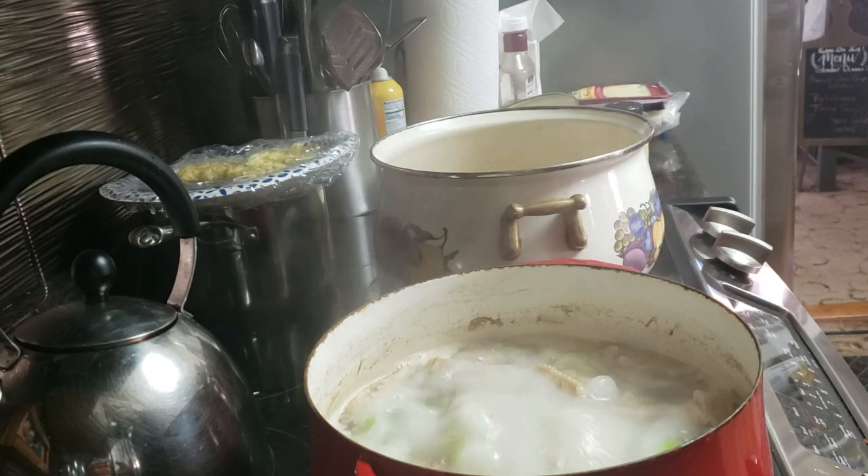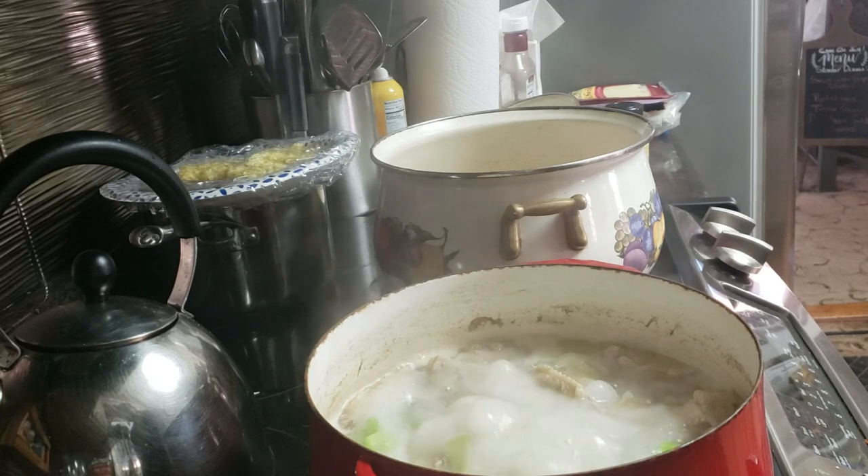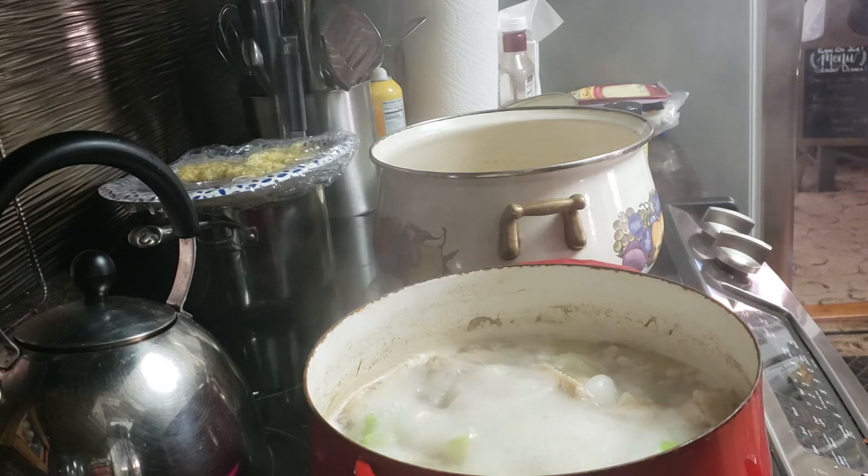Good afternoon, come on in. It's Sunday afternoon and I'm doing a real quick Sunday dinner — short and to the point. I am making some chicken potato soup and a squash casserole. We're going to eat light and right today. I already got my chicken parts boiling.